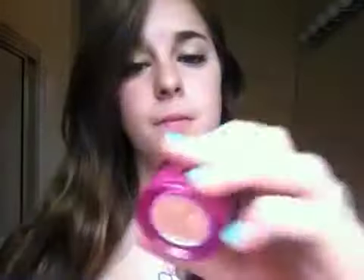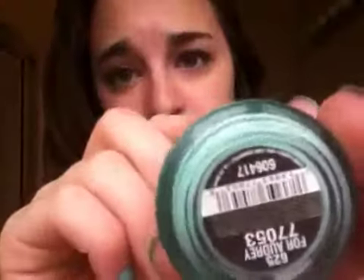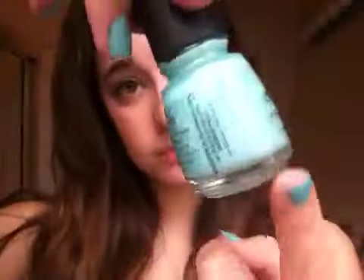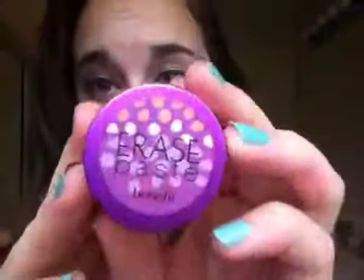Hey guys, so today I'm doing a review on Benefit Erase Paste, and this was requested a couple times after my 'What's in My Makeup Bag' video. Before people ask, on my nails I have 'For Audrey' by China Glaze — it's really pretty. My nails kind of look really bad right now but whatever.